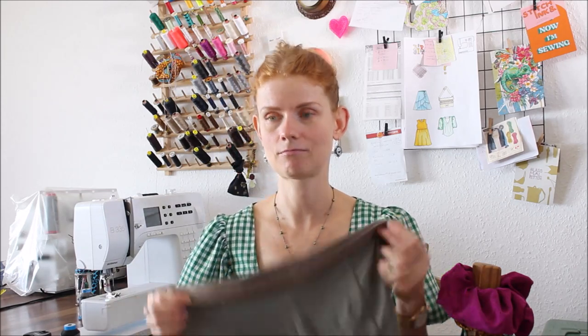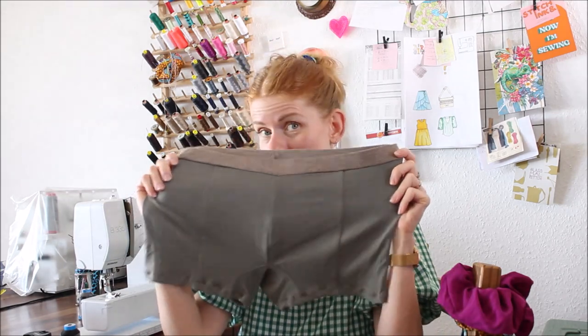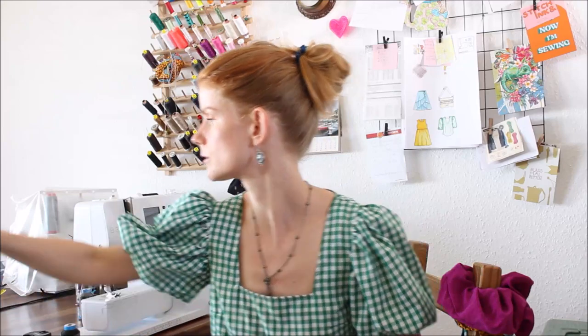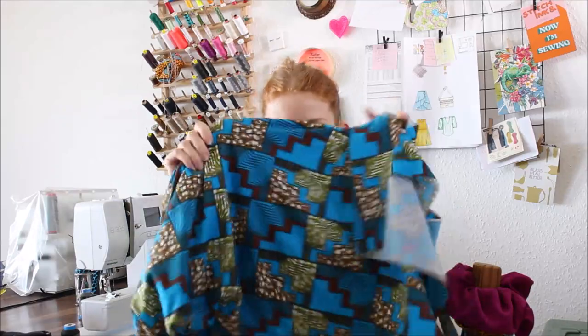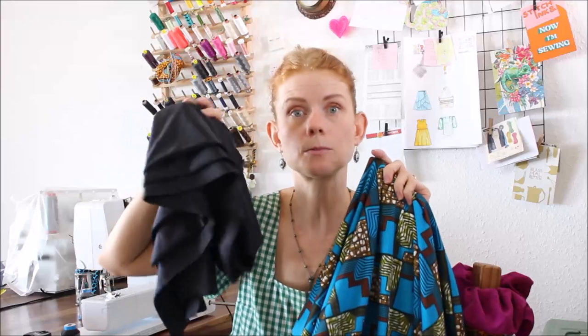Day one - I start with the simplest project: bathing shorts or swimming shorts for my husband. I have an actual pattern for underwear and I'll just use that. For the main fabric I'm using an African inspired print in combination with solid black for the waistband, and of course I will also add a black lining.